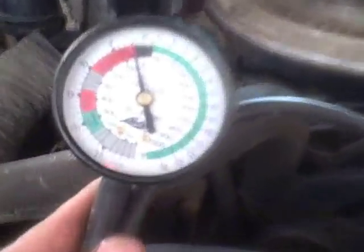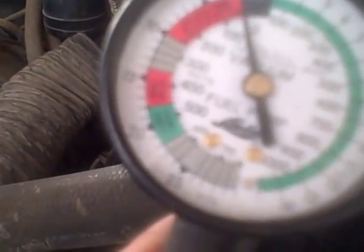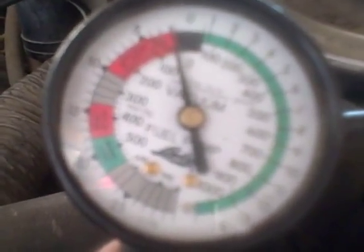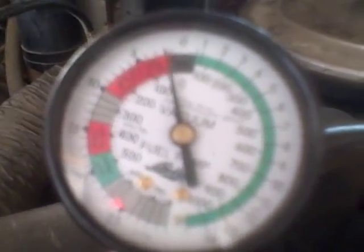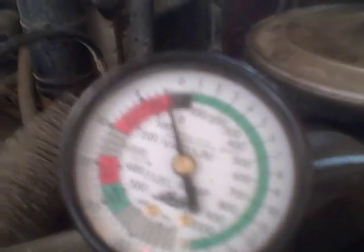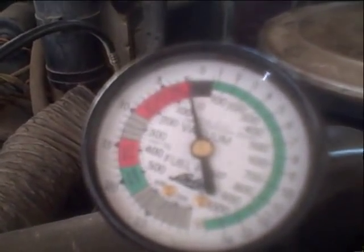Basically what you want is you want it to be running between about 15 and 21 inches of vacuum. It's got to be steady, and then when you hit the throttle, it will drop down to zero because you have a sudden loss of vacuum as you open your throttle plates. Then it should come back up to the 15 to 21 range.